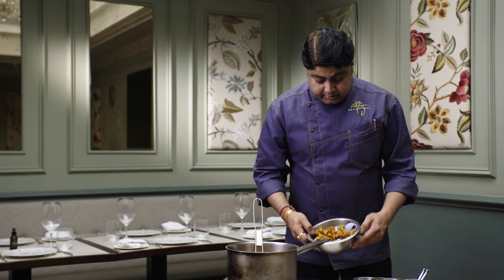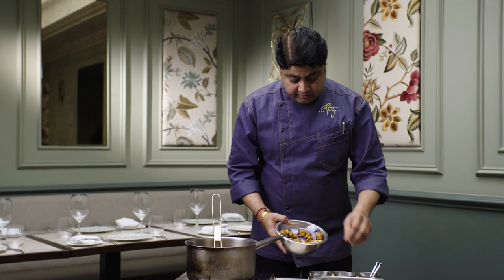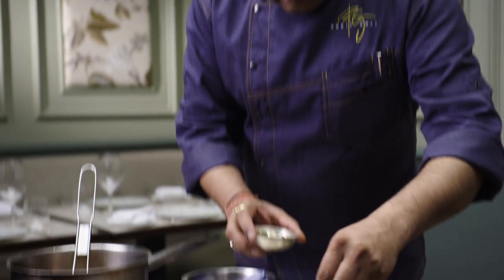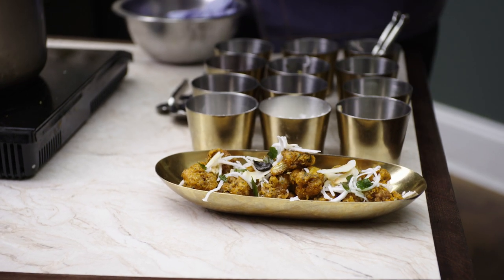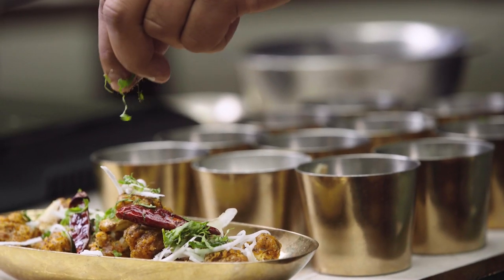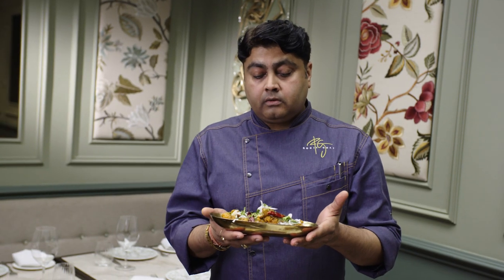Now we're going to plate the dish. Here we go — crunchy, crispy cauliflower with southern flavours. You can top it up with fresh grated coconut, a few curry leaves, fried curry leaves and toasted coconut as well. A little bit of fresh chopped coriander and a tiny bit of Malaba peppercorn. So this is your Malaba cauliflower dish, ready to go.